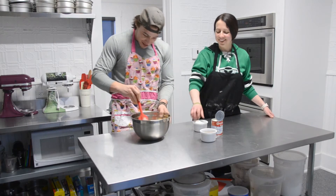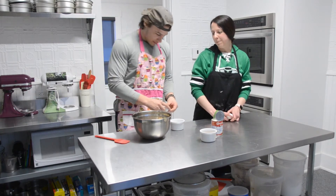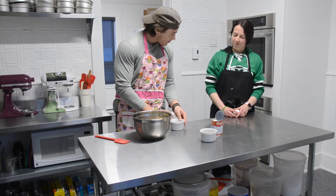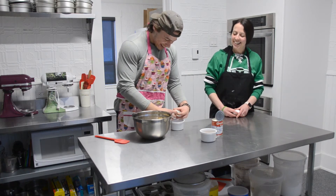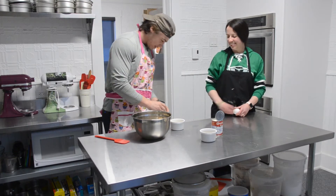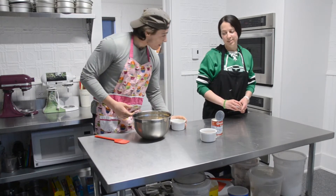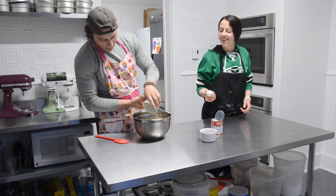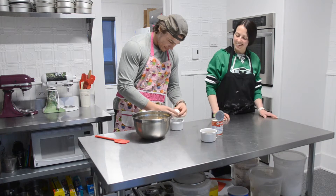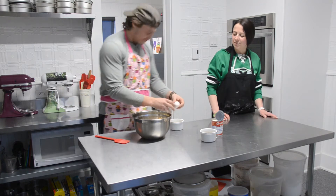You want it nice and smooth — keep going, you don't want to see the white. All smoothed out, does that look good to you? Now we're going to crack the eggs. Crack your egg into this bowl so that we don't get any shell in your pie. Pretty good, no shell — good job! One egg in there, and then you'll do it again with the next one. Even better than the first one!